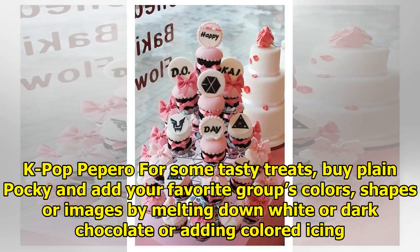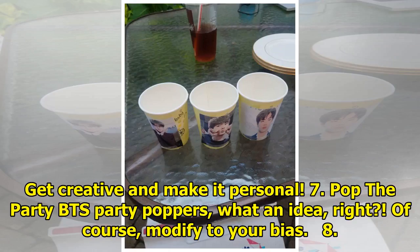6. K-pop pepper over some tasty treats. Buy plain Pocky and add your favorite group's colors, shapes, or images by melting down white or dark chocolate or adding colored icing. Get creative and make it personal.